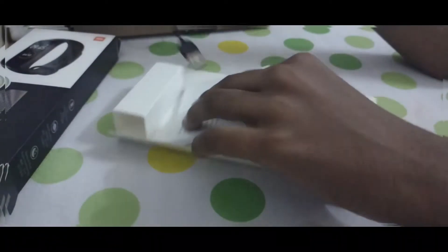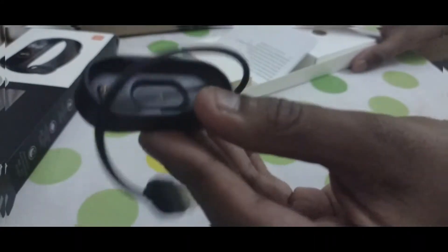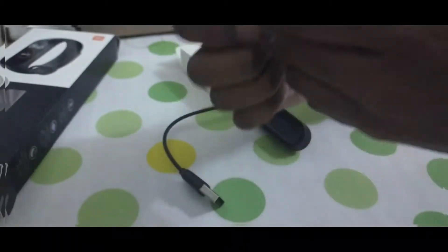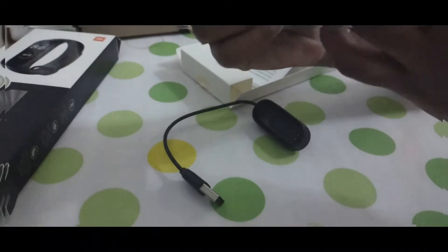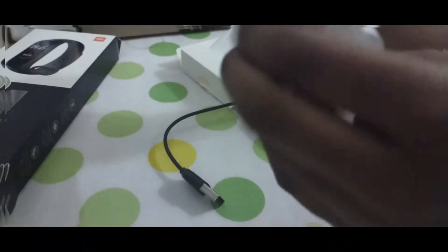This is the official Mi Band 4 charger, and this is compulsory for charging your smart band. It is in a very high quality case. I'm sure this is not fake because I checked all the things — I checked the box.